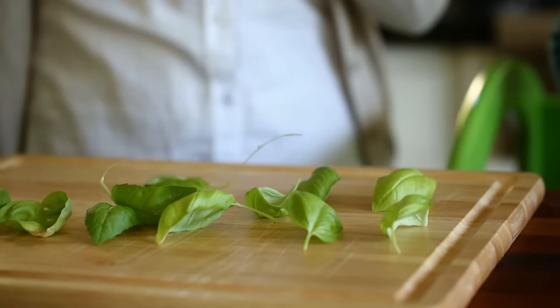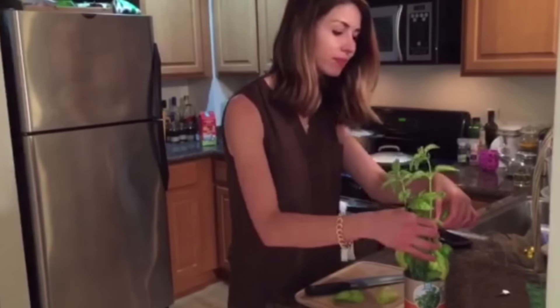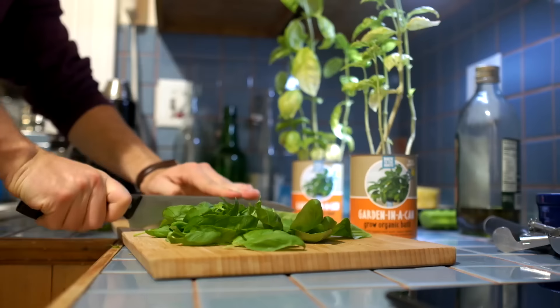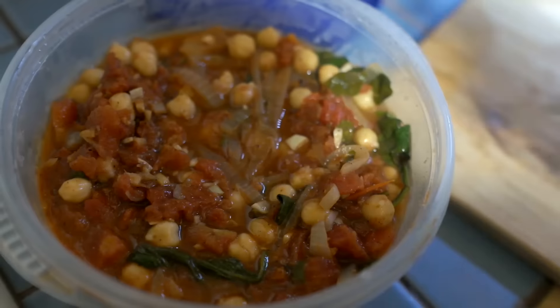For every photo you post, we'll donate a garden in a can to an elementary school classroom of your choice. We'd love to see what you grew, so make sure you share a picture with us on Facebook. Happy farming!